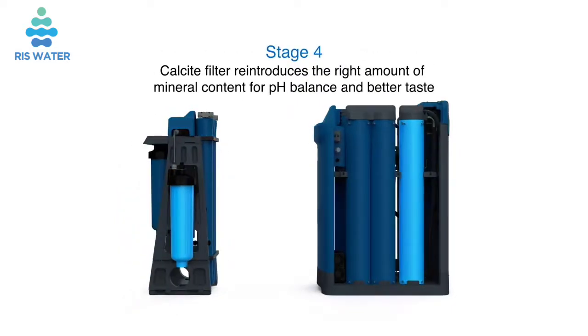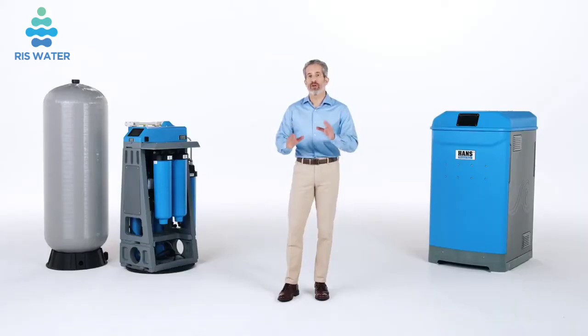The Stage 4 calcite filter reintroduces the right amount of mineral content for pH balance and better taste. Both models use far less water than other reverse osmosis systems.